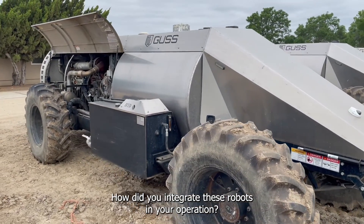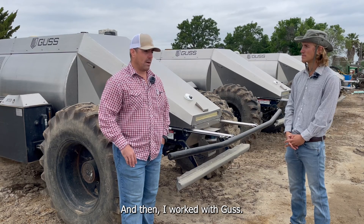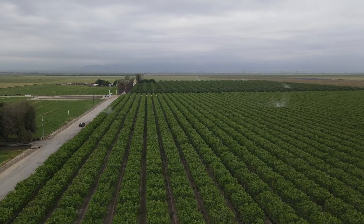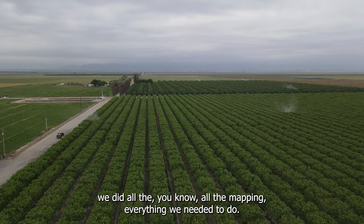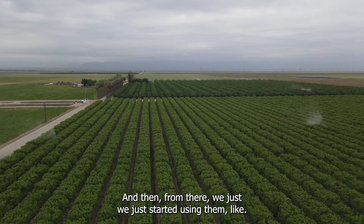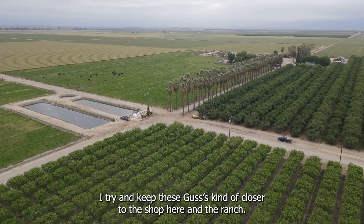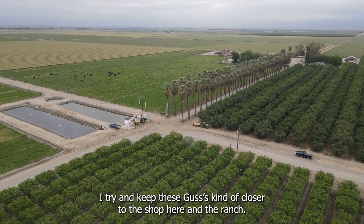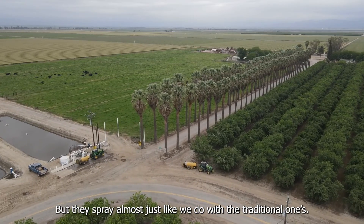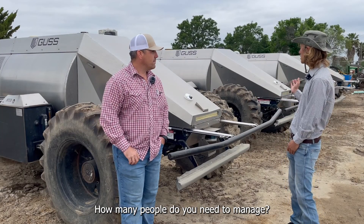How did you integrate these robots into your operation? We got them and then I worked with GUS — they trained me and we did all the mapping and everything we needed to do. From there we just started using them like we do our traditional sprayers. I try to keep the GUS machines closer to the shop at the ranch so we don't have to freight them around, but they spray the almonds just like we do with the traditional ones.